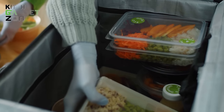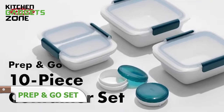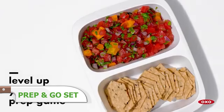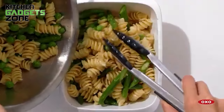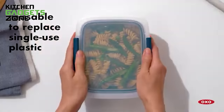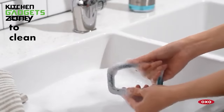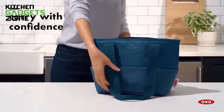Meal prepping and packing lunches can be a time-consuming and frustrating task, but the OXO Good Grips Prep and Go 10-Piece Set simplifies the process. This comprehensive set includes containers of various sizes, from sandwich boxes to divided containers and condiment keepers, all designed to be leak-proof and suitable for the microwave, freezer, and dishwasher. The space-saving design allows for clutter-free storage, while the clear window helps you quickly identify your lunch in the fridge. With this set, you can effortlessly prepare and transport your meals, making healthy eating on-the-go a breeze.